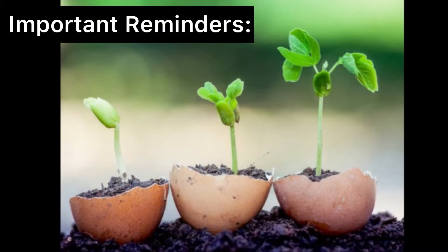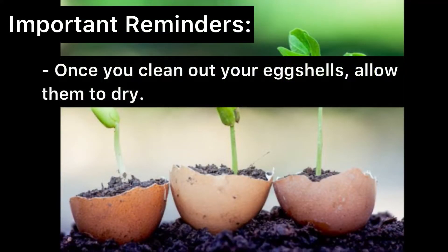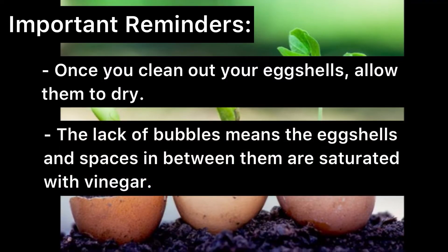Important reminders: once you clean out your eggshells, allow them to dry. The lack of bubbles means the eggshells and spaces in between them are saturated with vinegar.